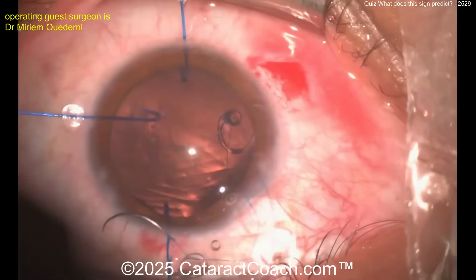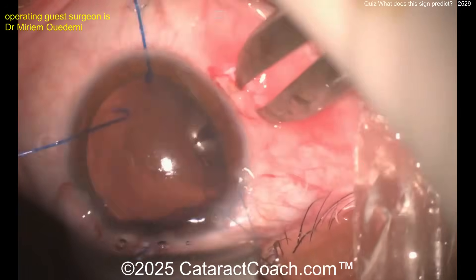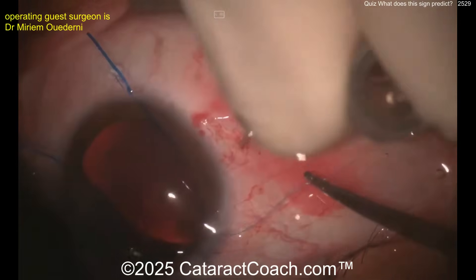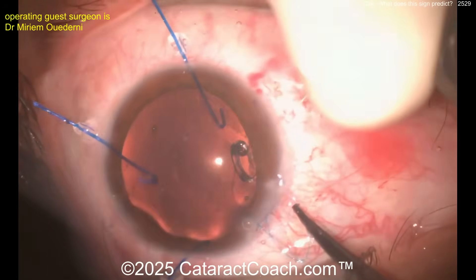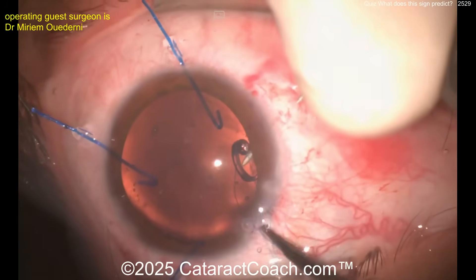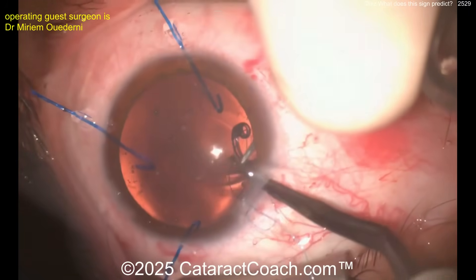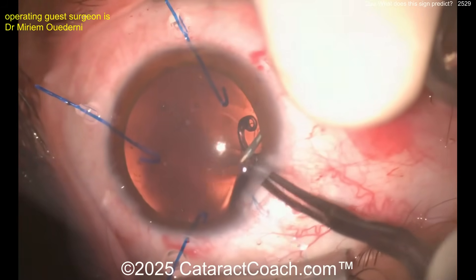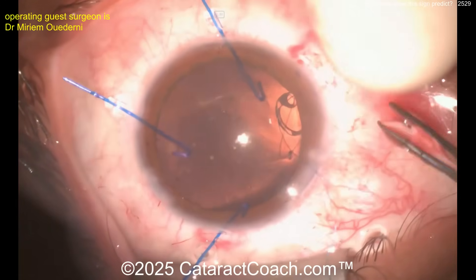The surgeon is positioning that eyelet above the capsulorhexis, making some marks, creating a little groove. Passing the 10-0 polypropylene through — here's a hollow bore needle to help guide it out. Get that polypropylene suture in there, and then once you pull that out and get both ends out, you can tie a knot and bury it. Placing the suture itself inside that hollow bore needle to guide it outside through the sclera transclerally, and once you get both ends you can tie it down.